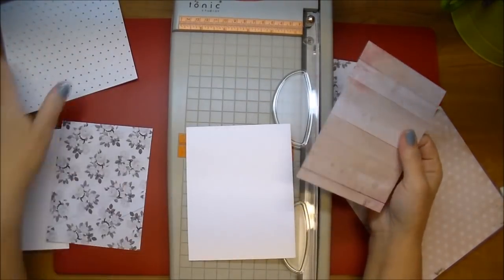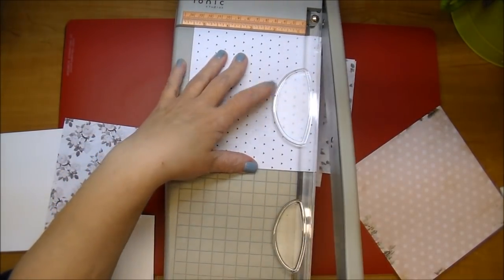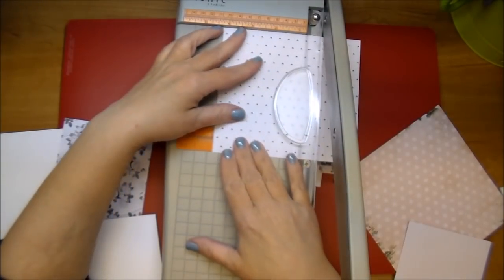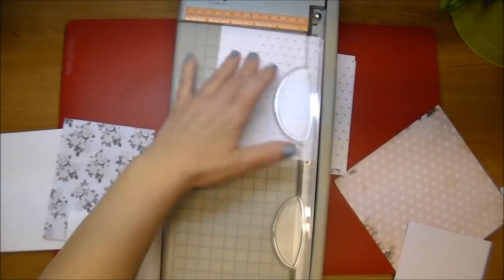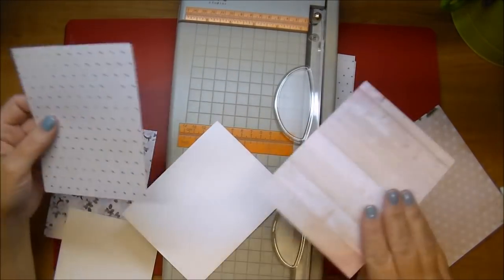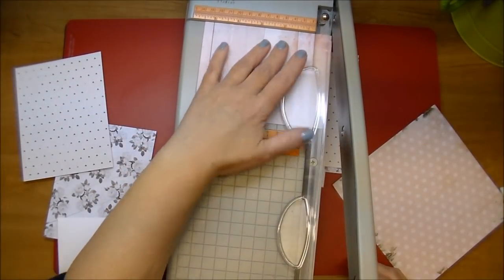Here's where I realized I wanted this piece to go as my first mat piece, so I'm cutting it quickly to four and a quarter by five and a half to cover my card base. In the end, you're going to see I actually make my cards a little bit larger than a standard A2 size card, which I'll explain more in just a moment.